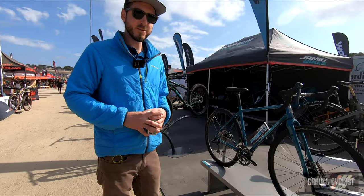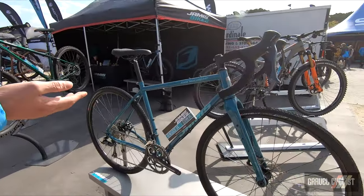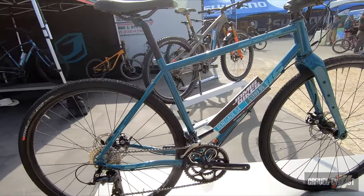I'm Brian with Jameis Bikes. I'm going to show you a few of our gravel bikes here today. First of all, we've got the Renegade S4 on display here. This is our Reynolds steel gravel bike with clearance up to a 700 by 50 tire.